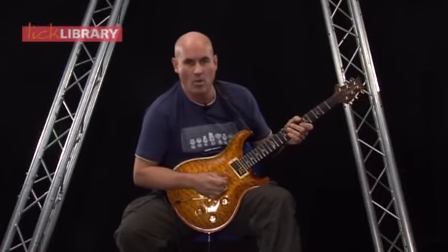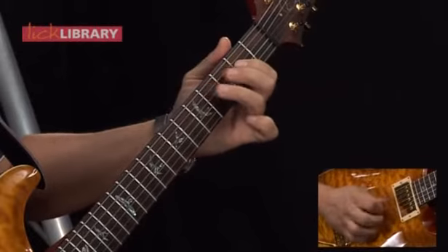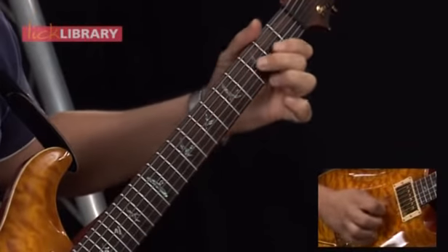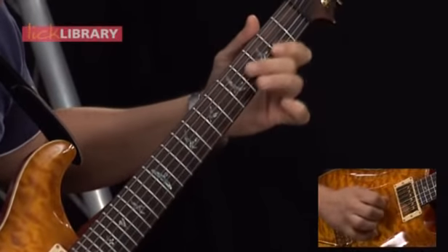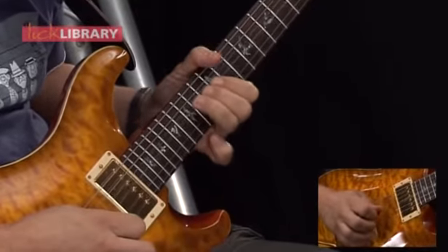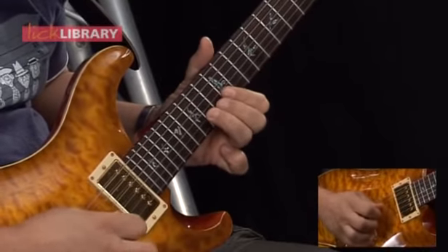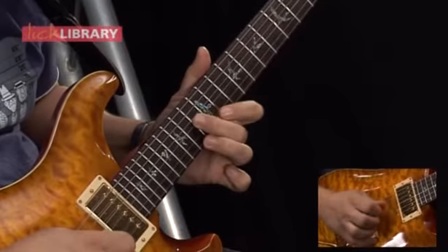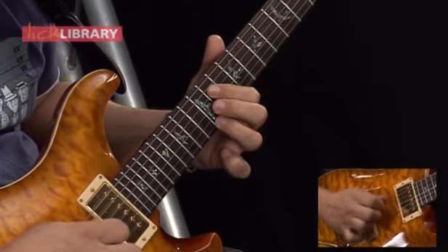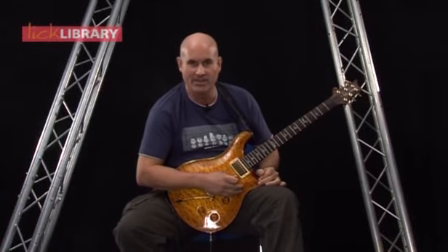Let's play the whole of section six nice and slow — it sounds like this. [Plays through section six, with a small stumble mid-way.] And there you have all the licks for section six.